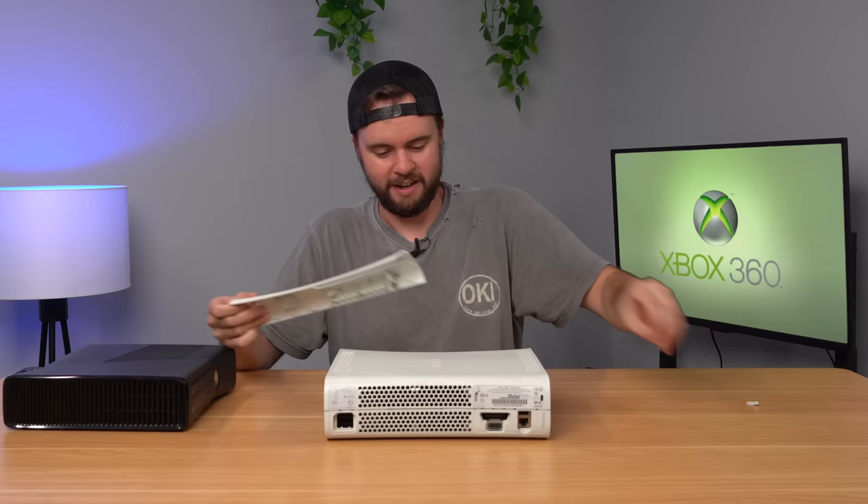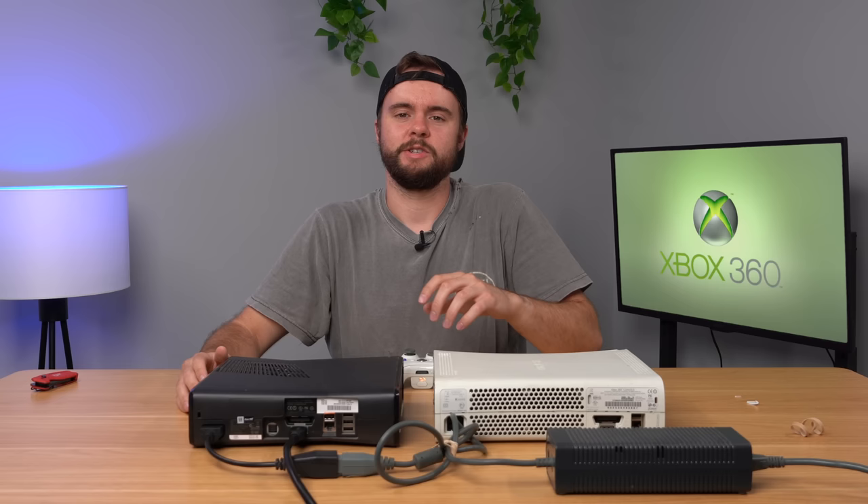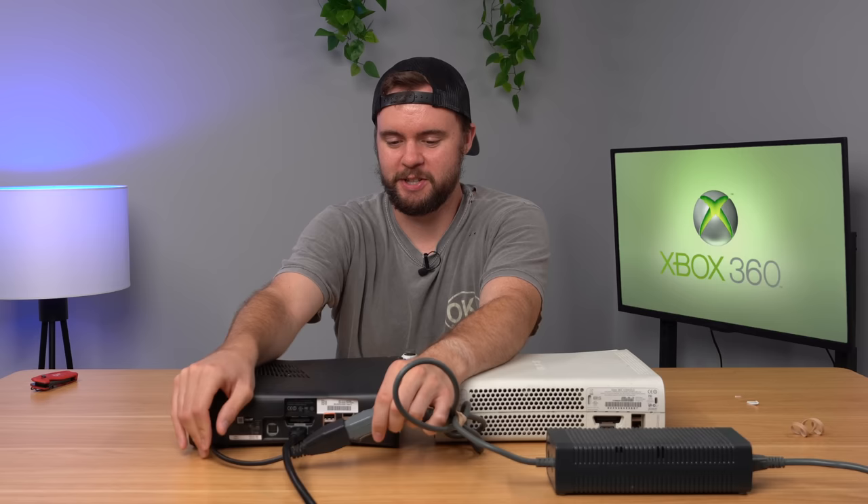The good thing is the faceplate is not critical — you can buy a new one for pretty cheap. So let's go ahead and plug these in and see if they work. Let's start by testing the slim console first, then we'll do the fat console. I have my ghetto power adapter here that you plug into the slim — it plugs into the fat power adapter and then into your console.